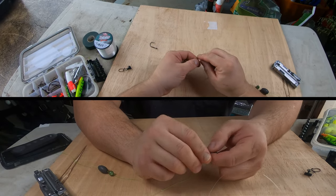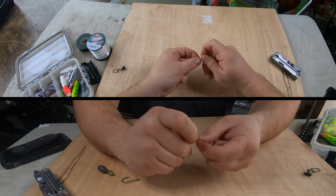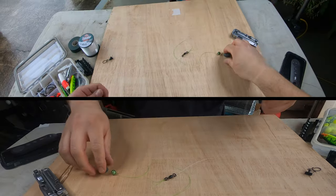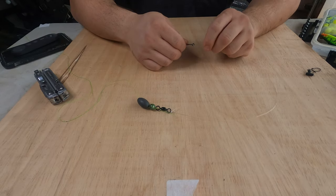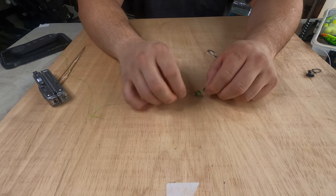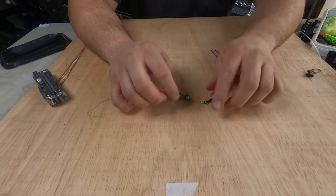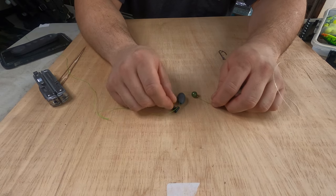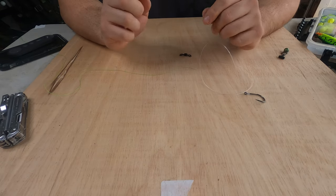Then take your leader line and do a uni knot on this side as well — you can do a double or single uni, whatever your preference. I'm just going to do a single with a few wraps and cinch it down tight. There you go — essentially you have a Carolina rig. This rig is good for fresh water or salt water. I would not recommend using an egg sinker on straight braid because the abrasion over time can wear your line down. To get around that, use a sinker slide — put a one-ounce egg sinker on there and the sinker slide protects your line.